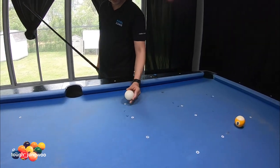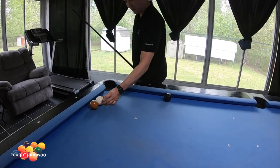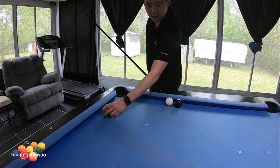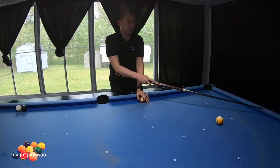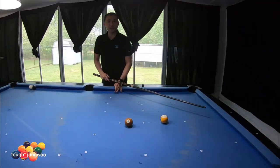The objective is to hit the cue ball for a safety play, come off your seven, and make your cue ball land about right here, bringing your seven about in the middle of the table. I like the middle of the table because if you leave it on the rail it's easier for a kick.